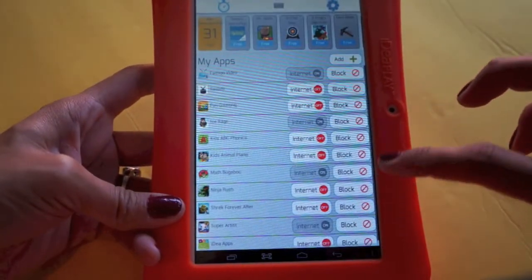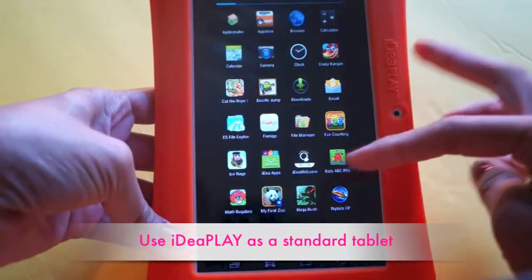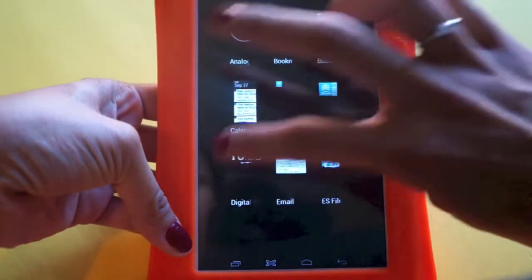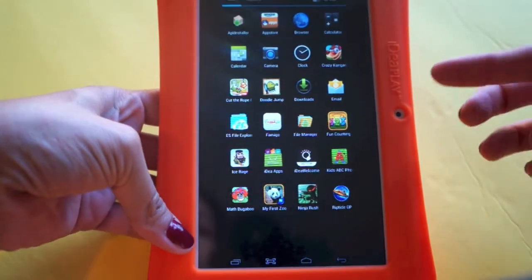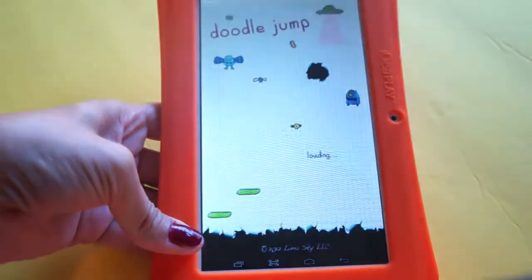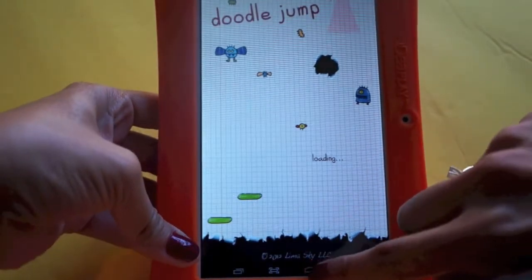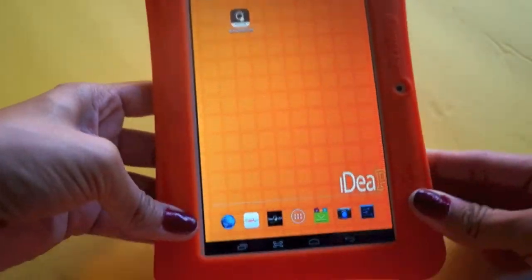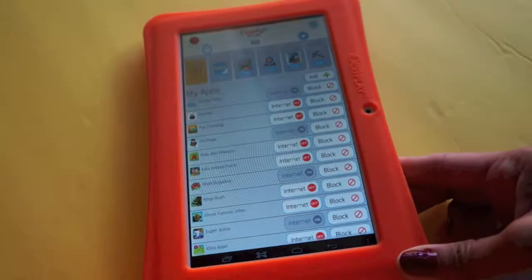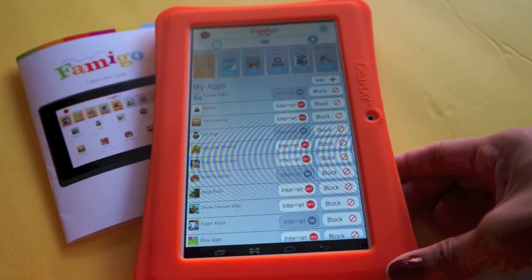You can manage your subscriptions and also use this as a regular tablet for yourself. As a regular tablet it has internet, different apps, movies, a calendar, Doodle Jump, and much more. Anything you'd expect from a tablet is here, but with the added function of Famigo's parental protection so you can hand it to your kids without worrying about them accessing inappropriate content.